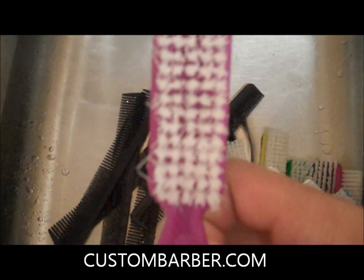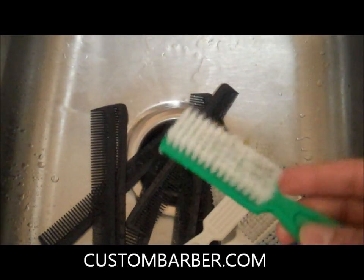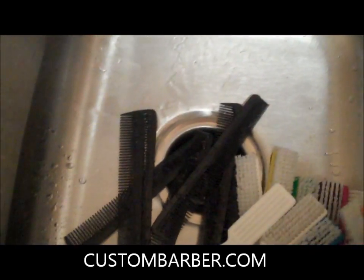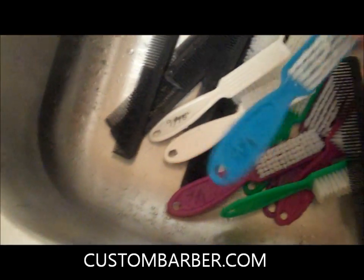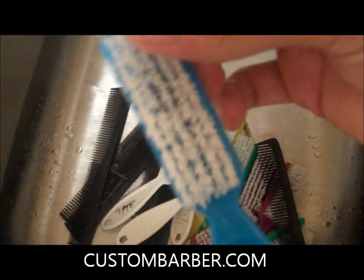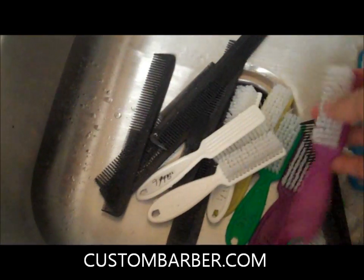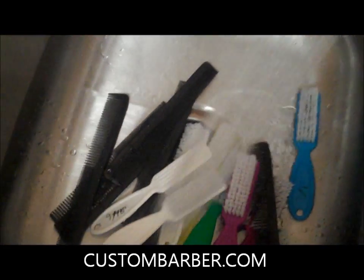You can actually reuse the solution until it stops working — I could probably get another two or three uses out of it. All my stuff is just very clean now. Even throughout the day you can throw these in there, take them out, rinse them off. That's all there is to it — just make sure you give them a nice rinse.